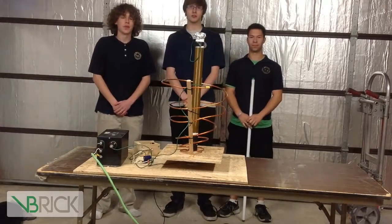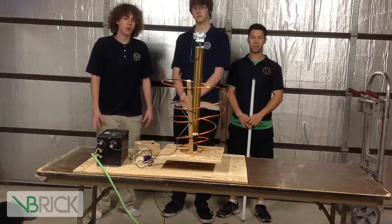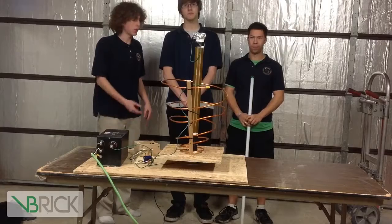Hi, I'm Craig. I'm Chris. And I'm Sean. And this is Beehive Science and Technology Academy. What we are trying to recreate here is directional electricity, as Chris will explain here.